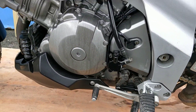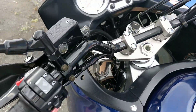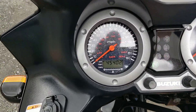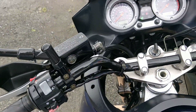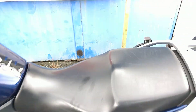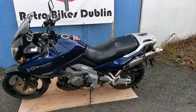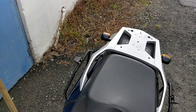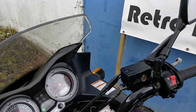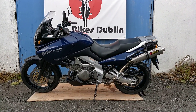Side stand only. Engine here — very, very nice condition all together. Bar ends are good. 45,000 miles on the clock. I'll show you from cold as well — I need to clutch in, so bear with me with the camera work. So that's the Suzuki V-Strom 1000, 2002. If you're interested in this bike, it'll be up for sale on our Facebook page and our Done Deal page at Retro Bikes Dublin.